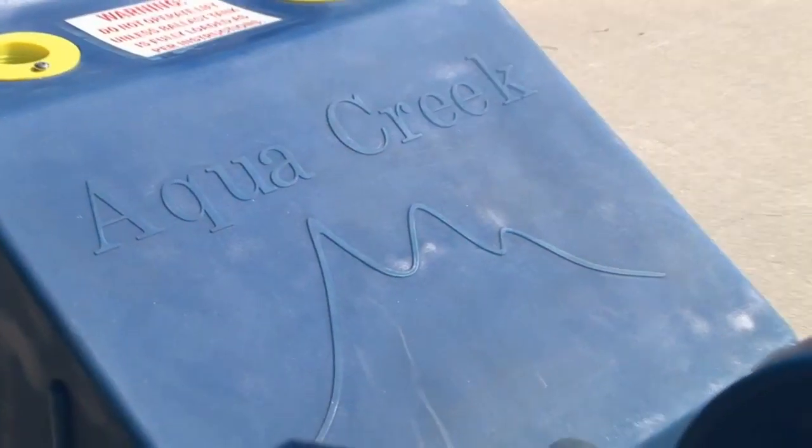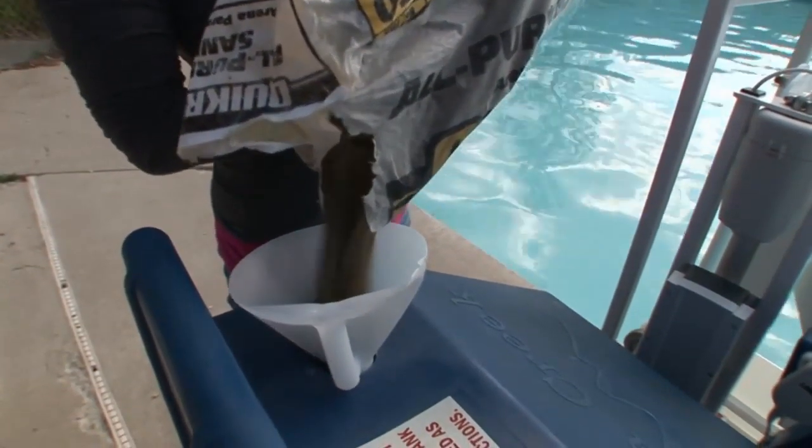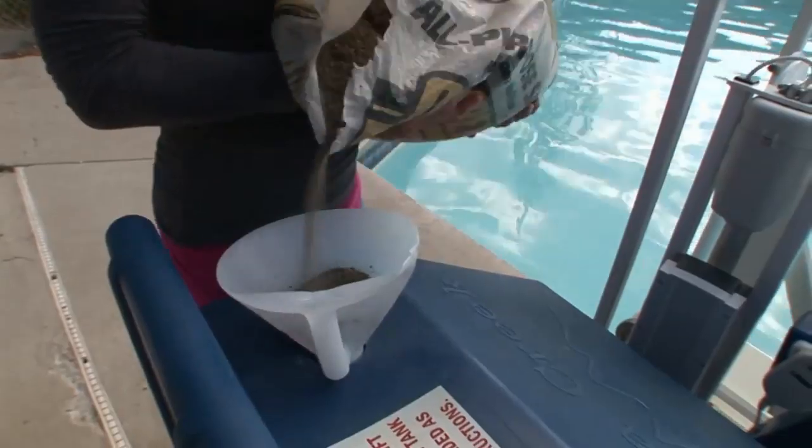The Patriot now gives you the option to choose your type of counterweight. Have it shipped complete with weight plates, or save on freight costs by ordering the ballast system where you can use your own sand.